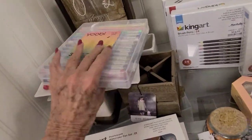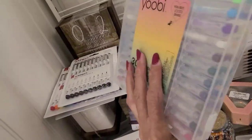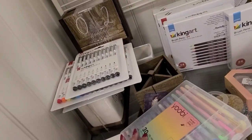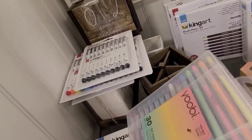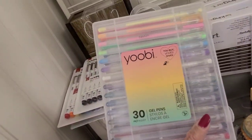And then I was looking at these gel pens. Can we have enough gel pens? They're $10. I already have Castle Arts and King Arts. I already have too many. I guess I don't need those.